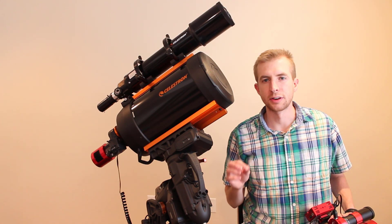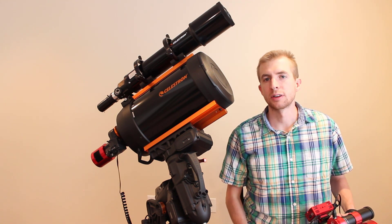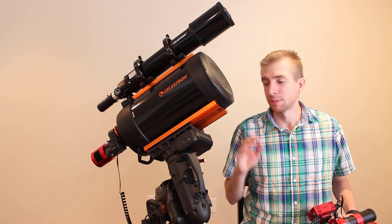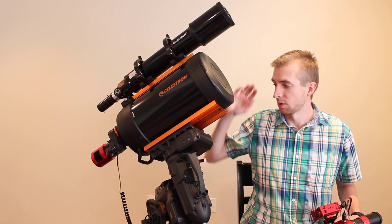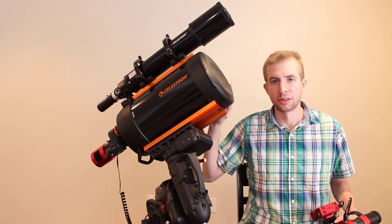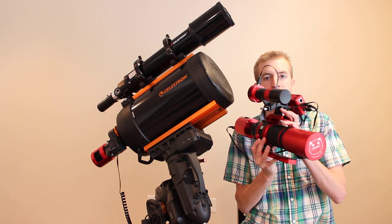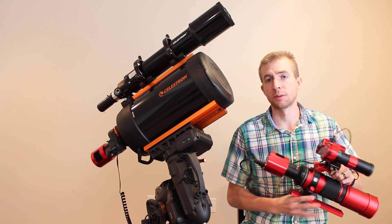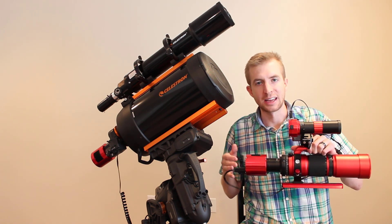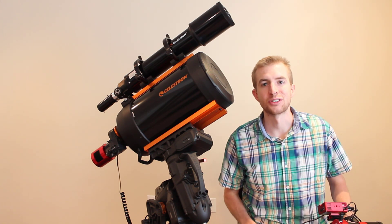Today's review is going to be a little different than usual. Instead of talking about the filter in general and sharing my experiences with it, I'm actually going to be making this a data-based review. I've taken a lot of images with the L-Extreme already, and I'm going to be showing you those images in different systems: my Celestron 8-inch Schmidt-Cassegrain reduced to F6.3, my William Optics RedCat 51 at F4.9 (basically F5), and my Celestron RASA at F2.